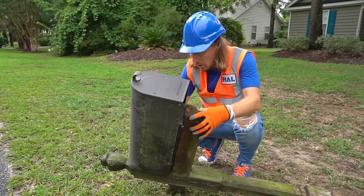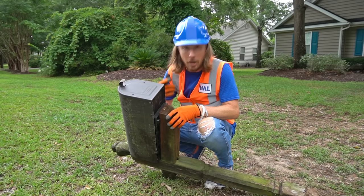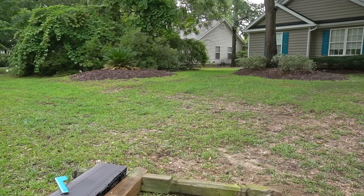Let's make sure the mailbox is okay. Oh, mailbox is fine. We might be able to reuse that, but we need a new post. Let's check the mail. Nope, no mail. But we do need to get this fixed, because I've got some letters to send off. All right, let's go get our tools. Let's get it set.